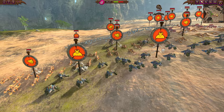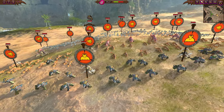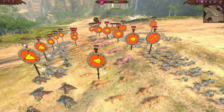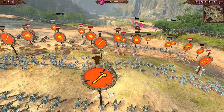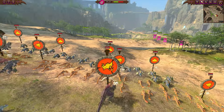Here is the Lizardmen army led by Tarvanath. We've got a strong front line of Kroxigor led by Nakai, and a lot of salamanders forming significant firepower, protected from the rear with Temple Guard and Saurus spearmen. That's going to be a very hard nut to crack.